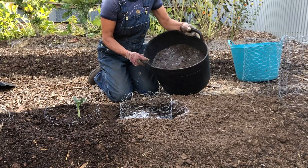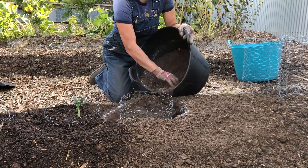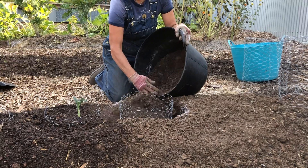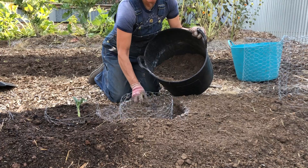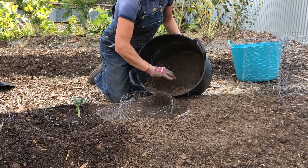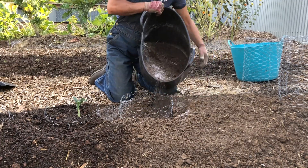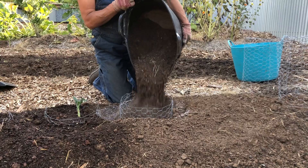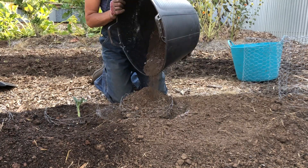The brassica family is very high in calcium when you eat them, and that's because they pull it out of the soil. So you really need to replenish your soils unless you live in a place that naturally has a great ratio of magnesium and calcium, in which case you don't need to amend with those.